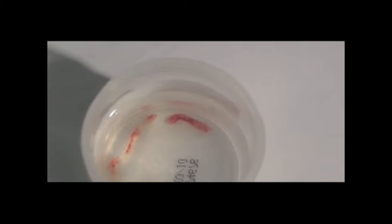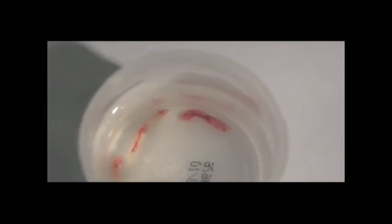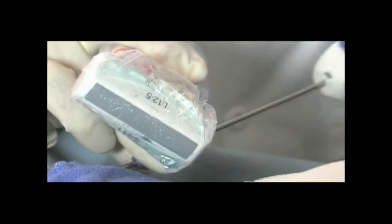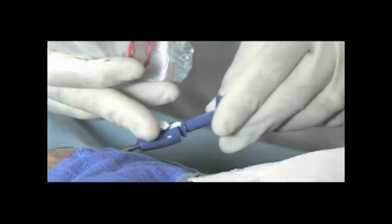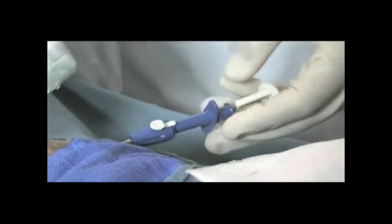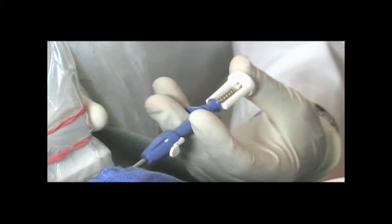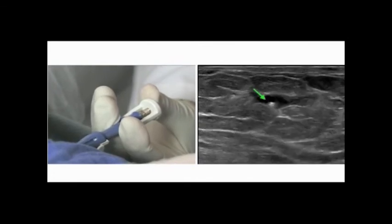Repeat the previous steps to perform the biopsy. In most cases, only two to three tissue samples are needed for an accurate pathology diagnosis. Once you have retrieved the tissue samples, remove the Solero from the breast through the introducer sheath, leaving the sheath in place to insert the biopsy site identifier. Insert the Solero mark through the introducer sheath; you will feel the deployment device lock onto the introducer sheath hub.